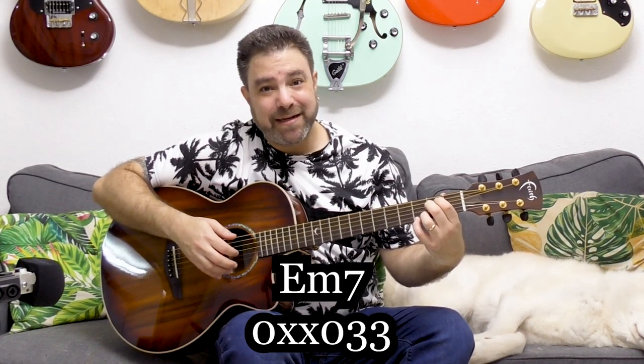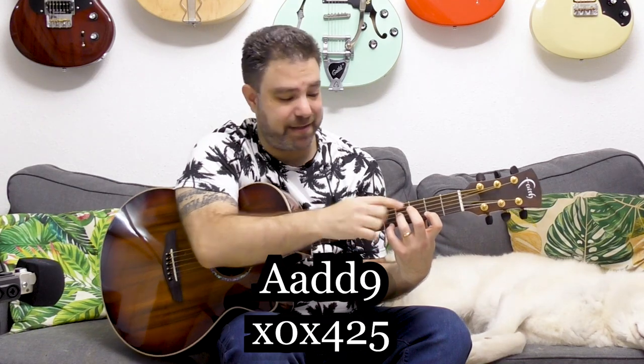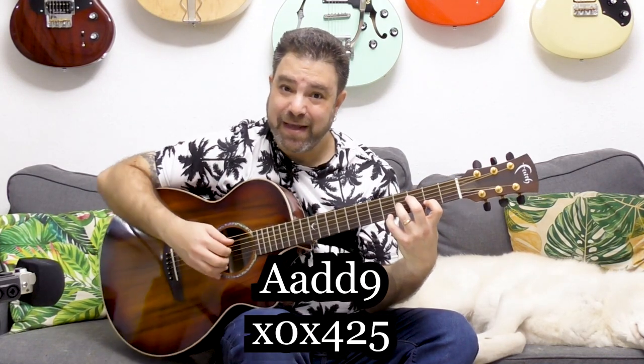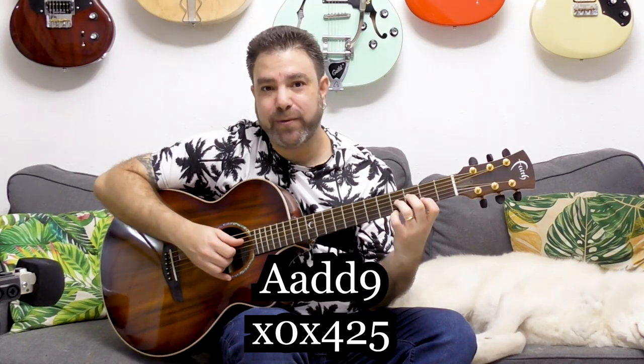When it comes to A, you can play this — and you get A add nine, but with a high A note. If you play A add nine the standard way, you're still too close to the original A sound. That's why I prefer playing it like this: five on the first string, two on the second, and four on the third — five, two, four — with the open A string. This creates really cool intervals.